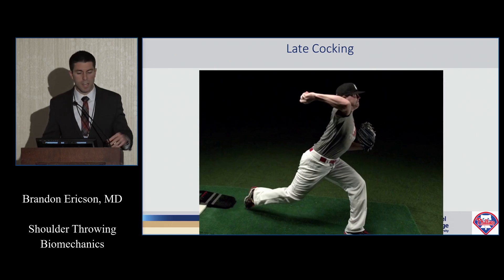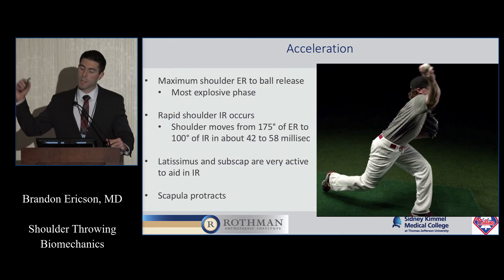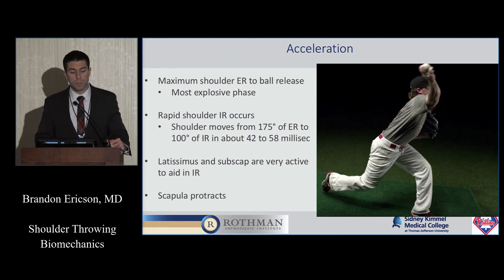When the shoulder reaches that maximally externally rotated position, that's the end of the late cocking phase. Then we get into the acceleration phase, which is very quick — only a couple of milliseconds — from that maximally externally rotated position to ball release. This is hands down the most explosive phase. You see the internal rotators like the subscap and latissimus very active during this phase.